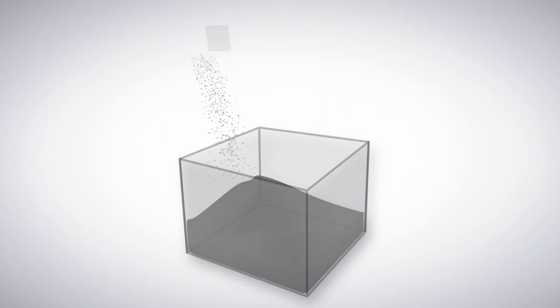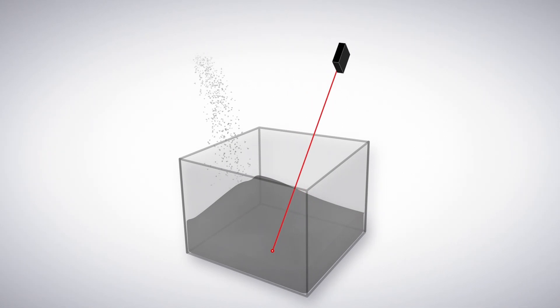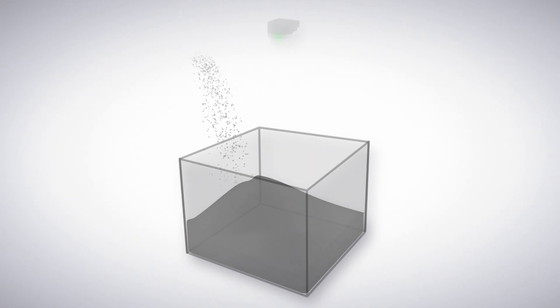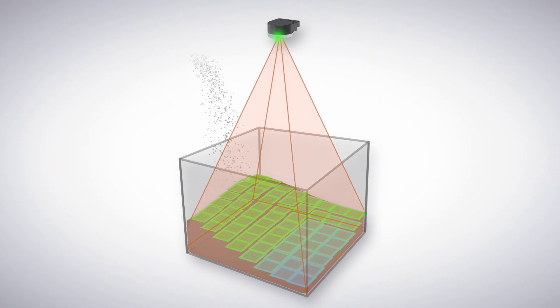When monitoring fill applications, single point sensors may miss build-ups or low spots, inaccurately capturing fill levels and resulting in over or under reporting. With its wide area of detection, the K50Z can accurately account for peaks and valleys of the fill material.